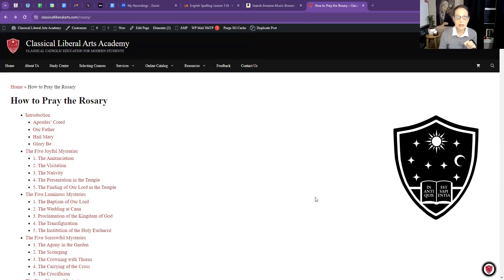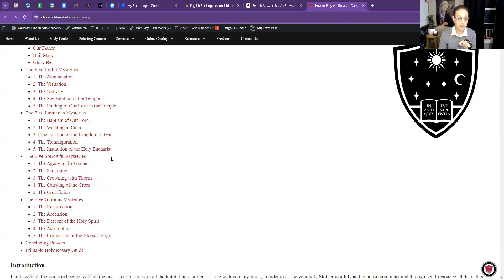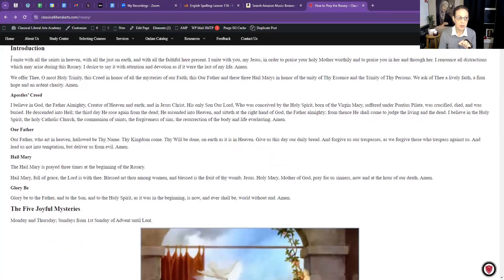Let me share my screen and show you the rosary guide. This is on the regular website — not the study center — at classicalliberalarts.com/rosary. The page shows how to pray the rosary: first the introduction prayers, then the prayers based on the day of the week (the mysteries), then the concluding prayers. Let's start with the introductory prayers.